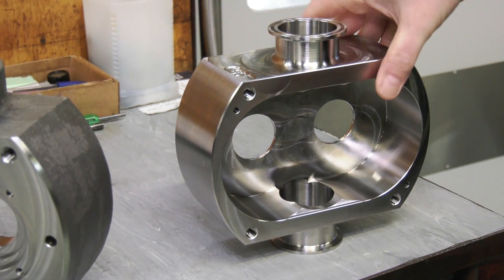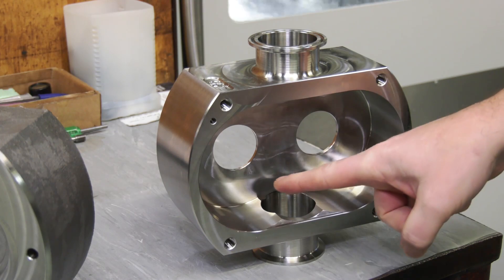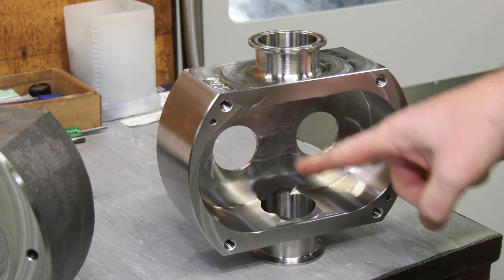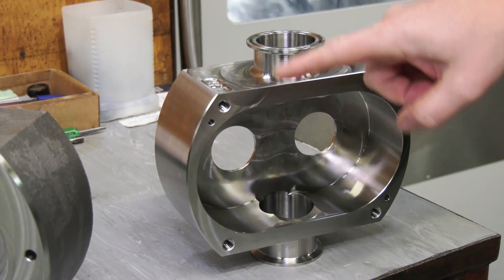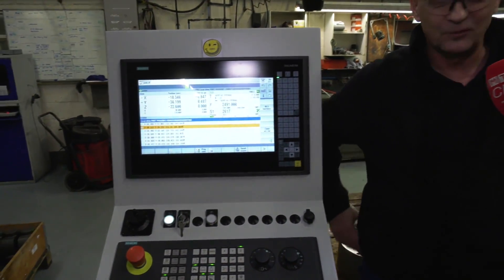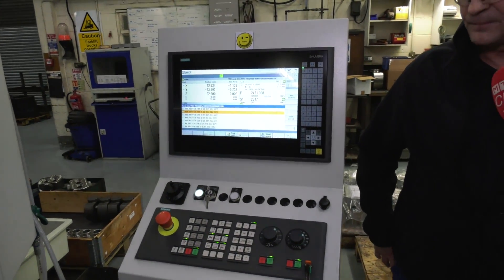Were you worried about going into five-axis? No, because I worked in Holland on a five-axis machine — that was about 15 years ago — so it didn't scare me. It scared me more learning Siemens because I'd never been on it before. Is this a touch screen control? Yes it is, and it's fully PC-based as well.